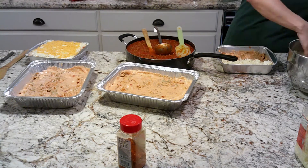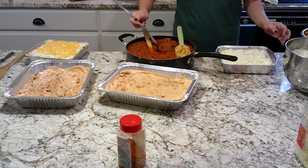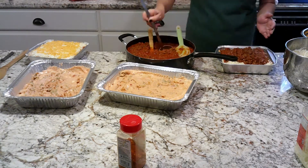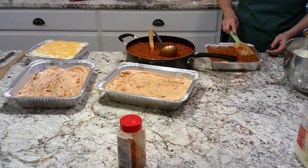You can substitute cottage cheese for ricotta. There are a lot of different kinds of cheese you can put in it. My preference is just ricotta, mozzarella, and cheddar.